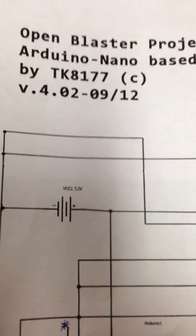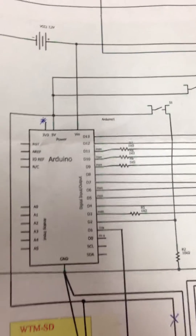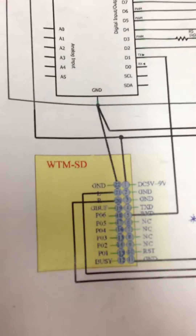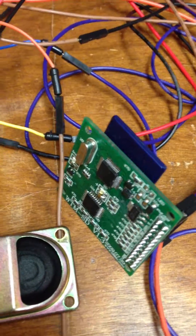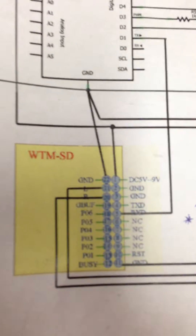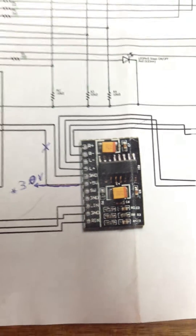That is the 7.2 volt battery hooked up to the Arduino. The other major component is the SD card reader there in yellow, and that in real life looks like this. That is the 512 megabyte blue SD card stuck in there, ready to go with all the sounds required. The other component it is connected to directly is the amp. The 3 volts goes to that amp, and then to the speakers there on the right.